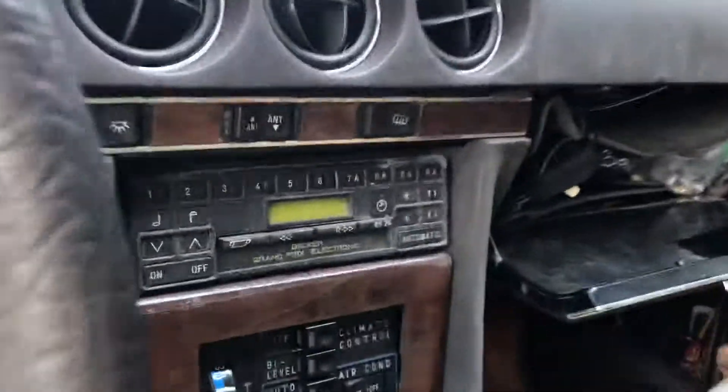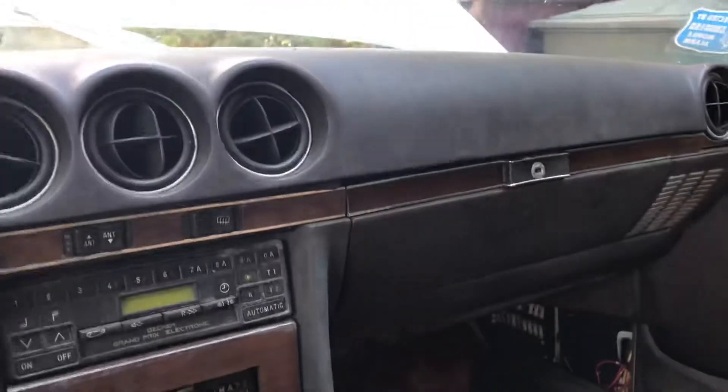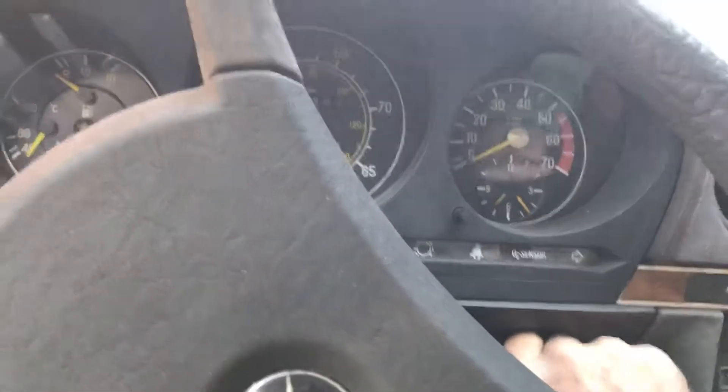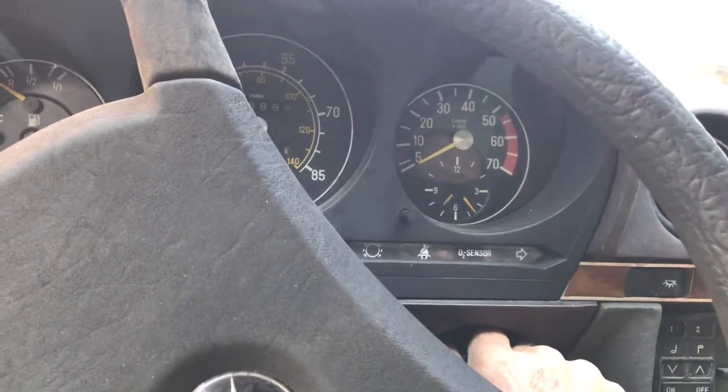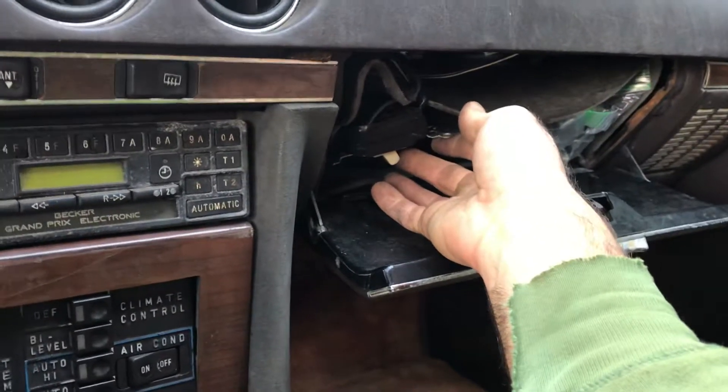I'm going to take a quick video of what it takes to make this car run. What I've got here is, instead of the fuel pump relay — because it was bad — you'll see that the car will not run, burning out some residual fuel there. What I've got here is a switch for the fuel pump relay in the box.